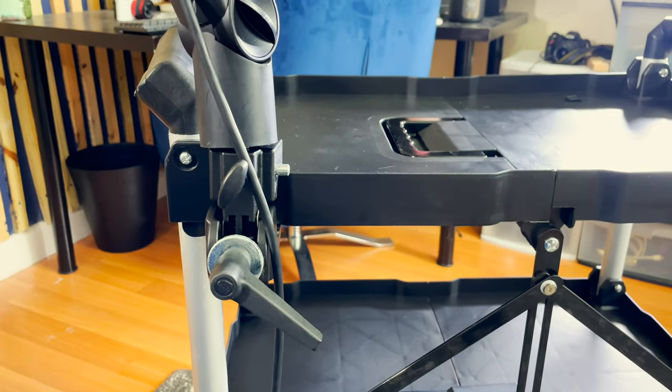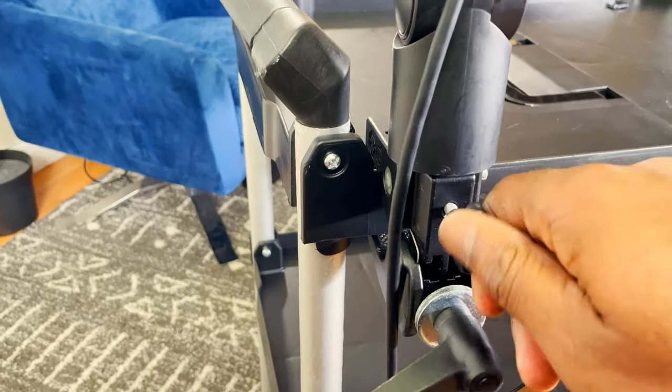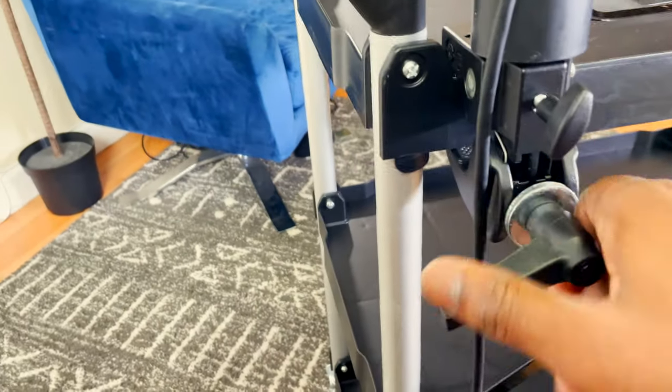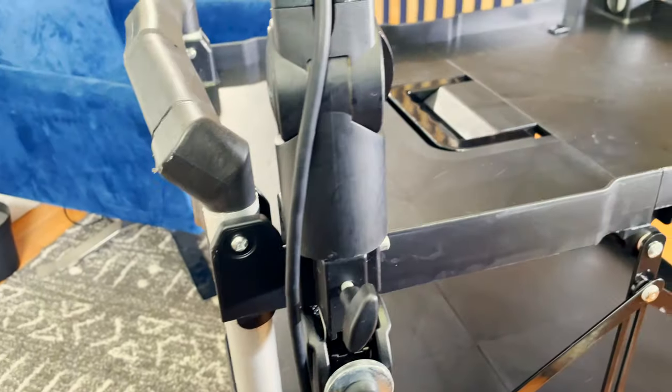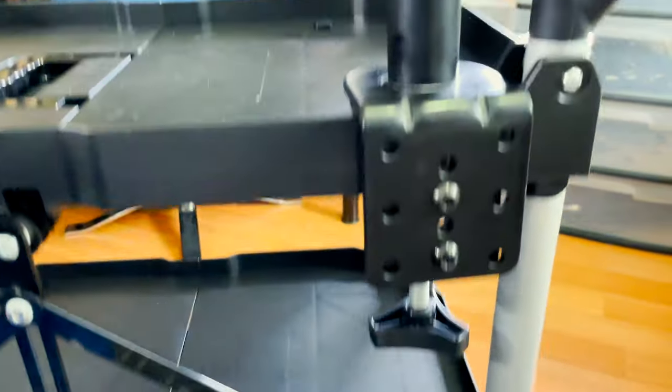Let's talk about the Manfrotto clip. I attach a blue compass arm to my Manfrotto clip, fasten it, and then clamp it down to the cart — and it's not going anywhere. Super snug, just like the WALL-E desktop mount.